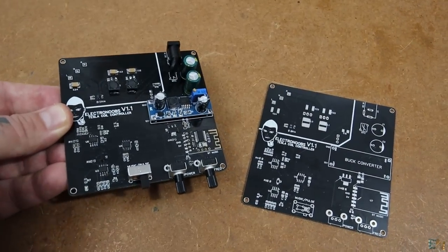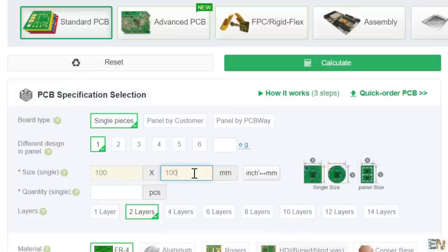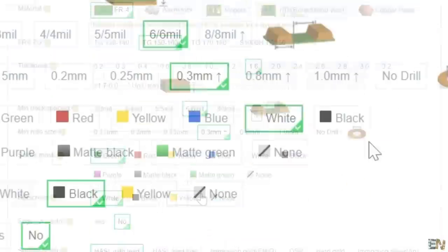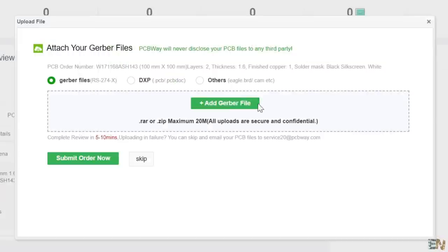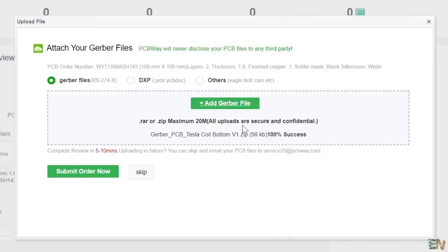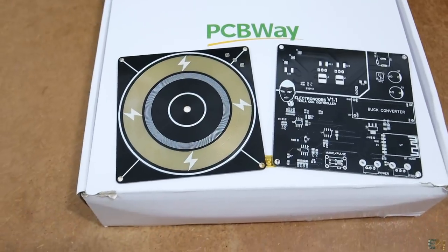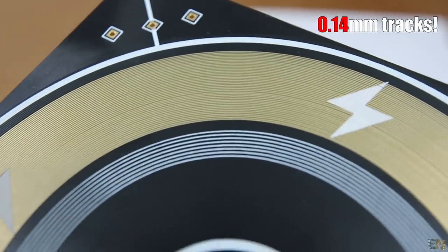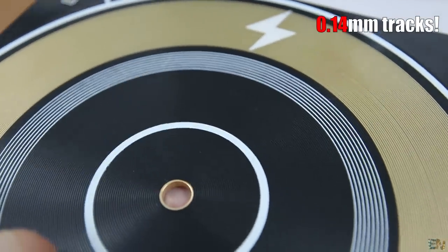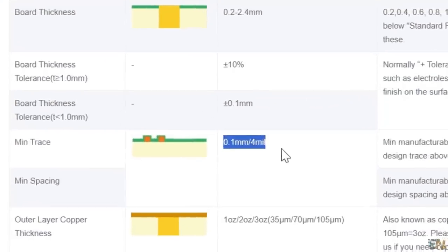Download the Gerber files from below and go to PCBWay.com. You click the Quote Now button and add the size of the PCB and the amount. I ordered the black solder mask because it looks great. You save it to cart and on the next page, upload the zip file with the Gerbers. After the confirmation, you place the order and receive the boards in just a few days. The PCBs look awesome, especially the top one with the golden coils. These tracks are only 0.14mm thick and 0.15mm clearance. If you check the PCBWay capabilities page, you can see that they are more than capable of making very fine tracks without any problems.